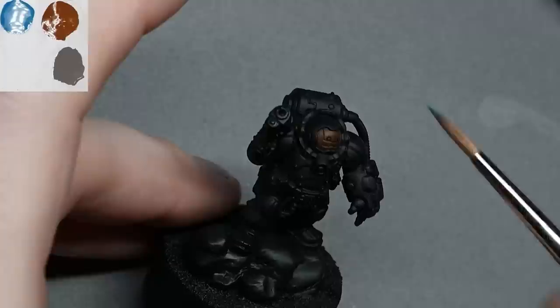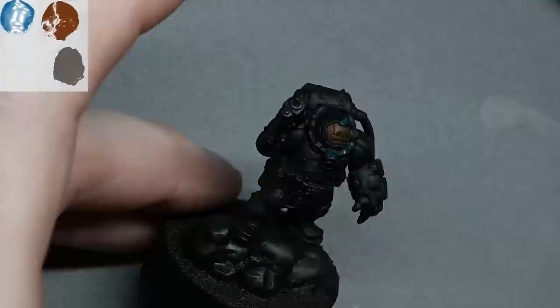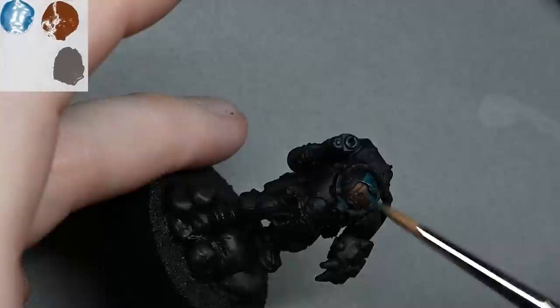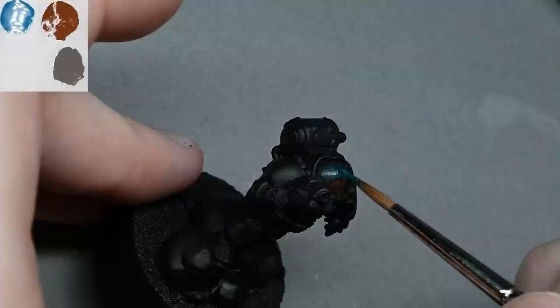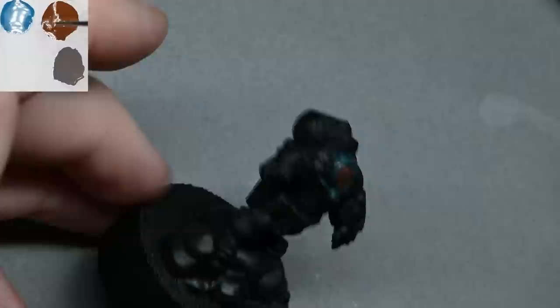You can see in the video how the highlights land on the shoulders, the top of the power fist, and the tops of the knees. It's not a perfect representation because paint reflects light differently to the actual materials, so you take it with a grain of salt — but it gives you a good starting point and you can modify as you go along.